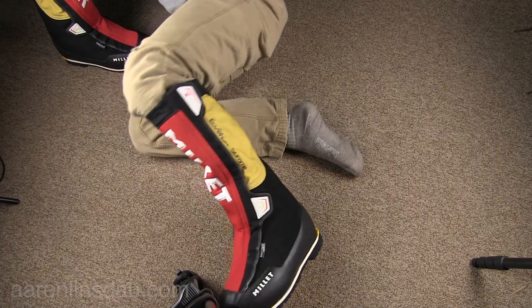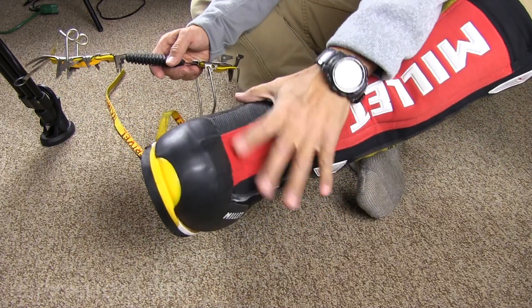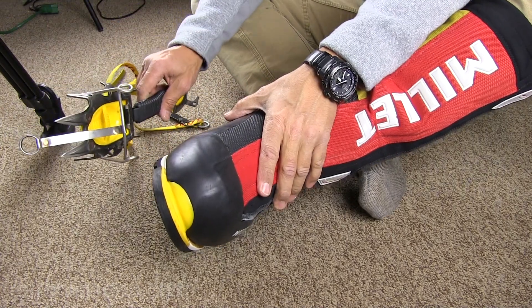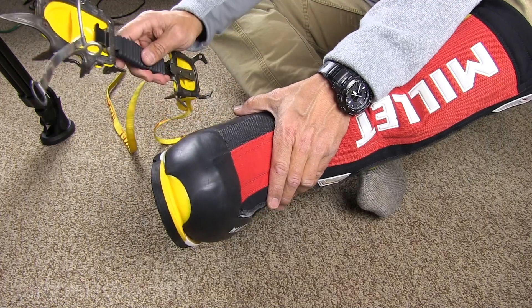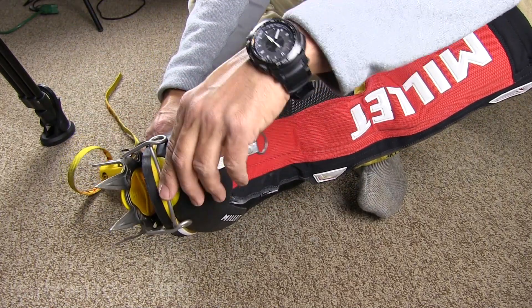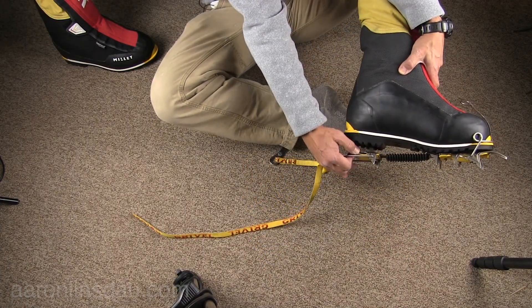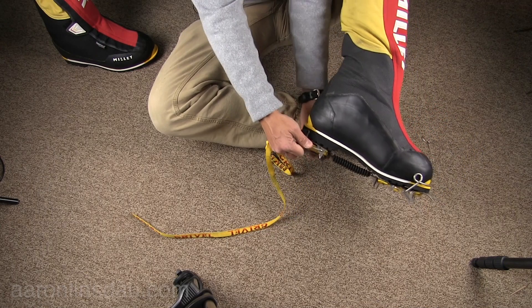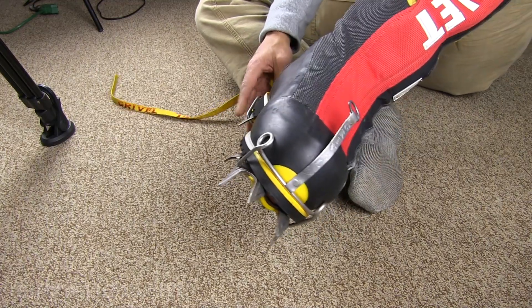Always put the boots on first before putting on the crampons, because if you have the crampon first it's very easy to stab yourself. This is a bit of a process. And you think this is hard here — try this on the top of Denali.